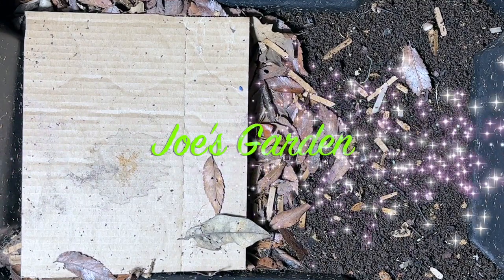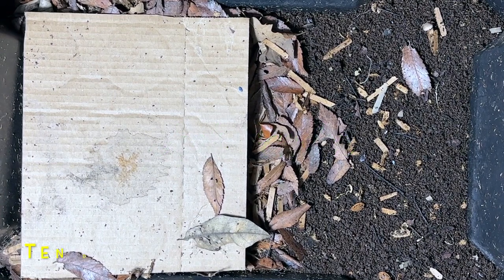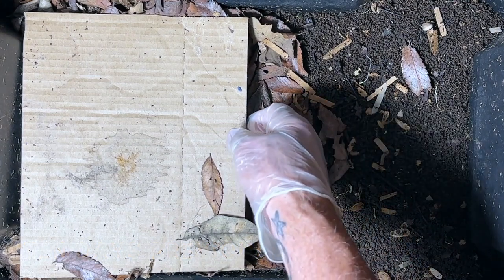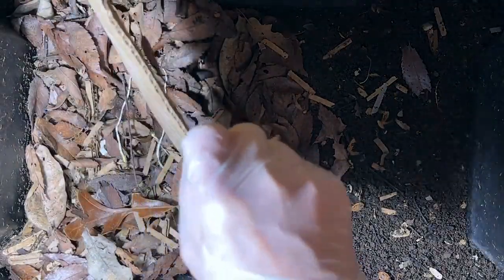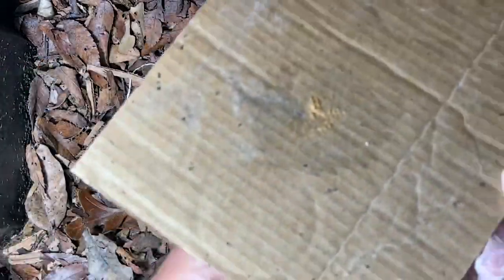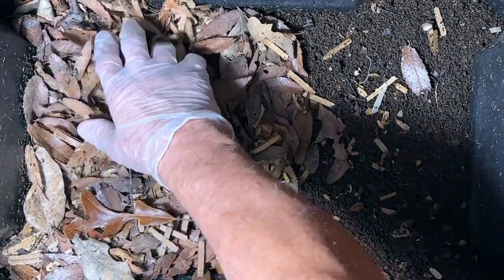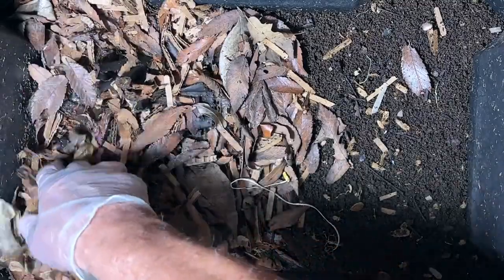It's been a little while since we've been in here checking on the worms. The last time I was in here we fed them some watermelon and some banana peels. It's basically the same thing that I'm going to have for them this time, but I want to see what they've done to that food since the last time.